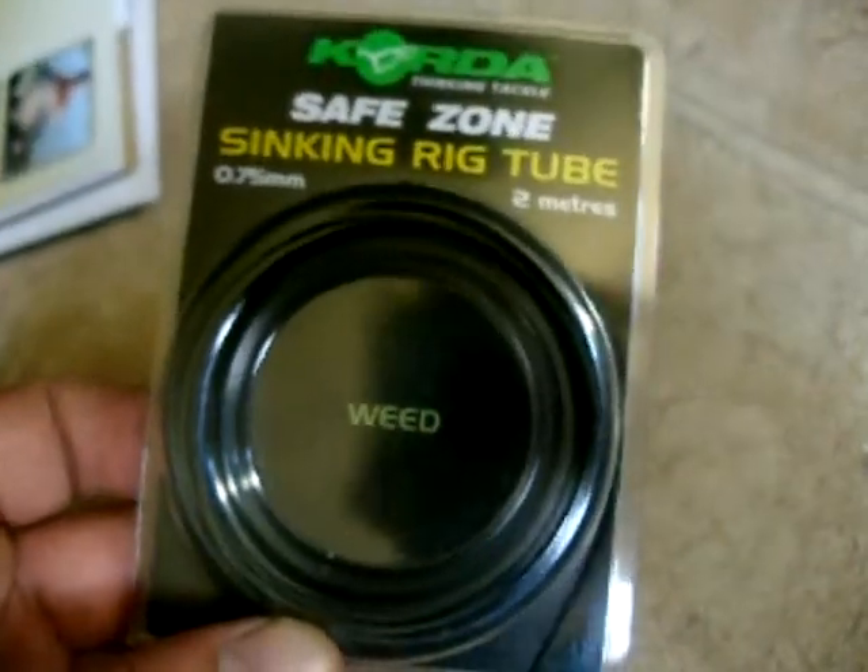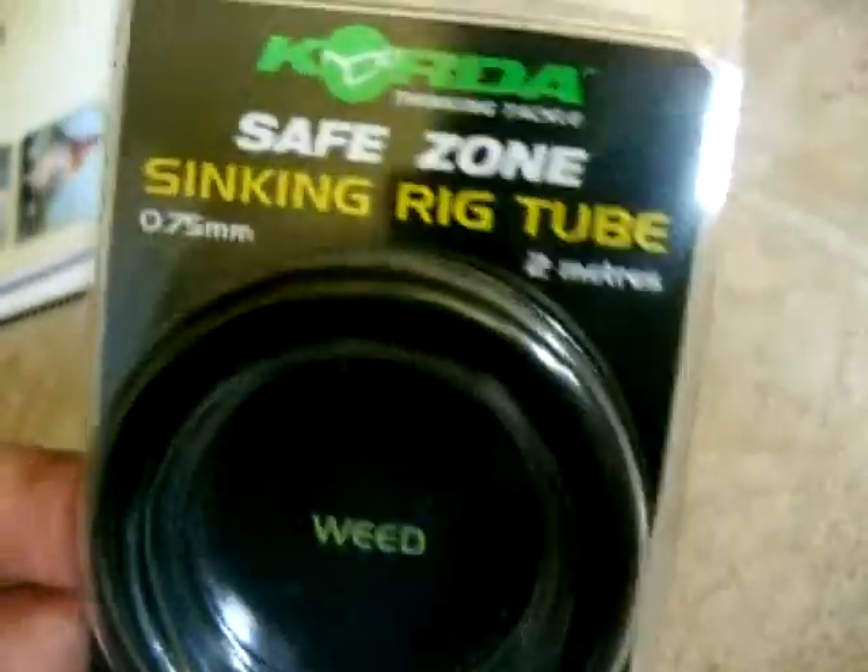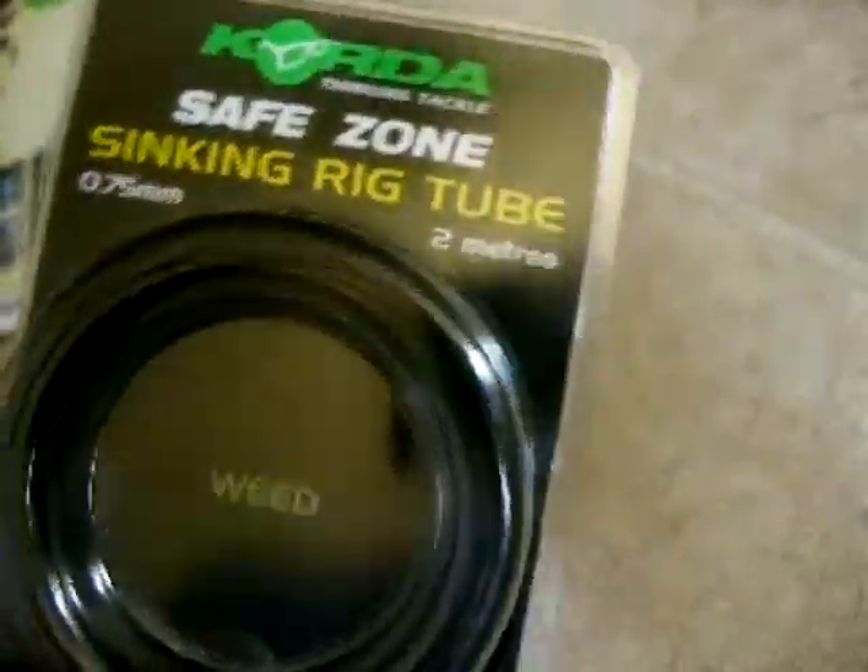We've got some Corda Safe Zone Sinking Rig Tube, which is good for keeping the lines straight and tangle-free, as is the Safe Zone Anti-Tangle Sleeves.